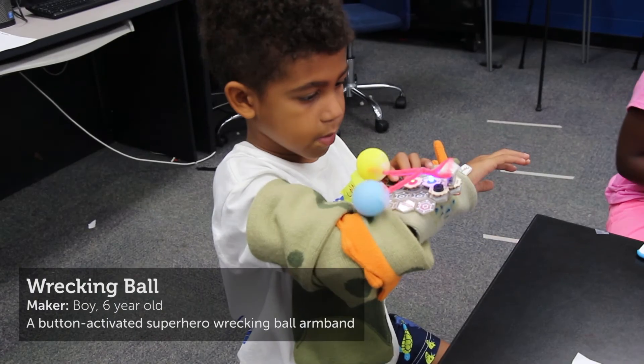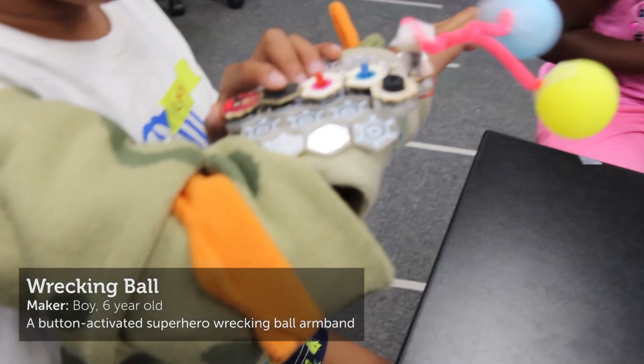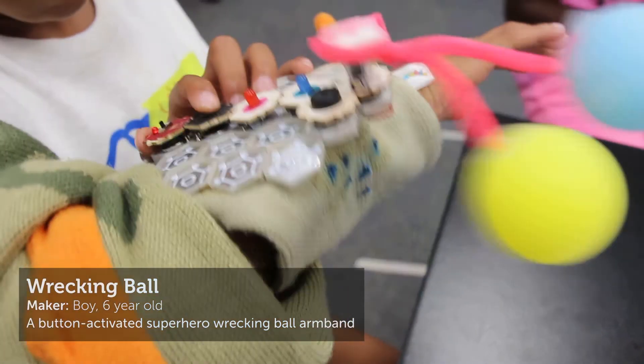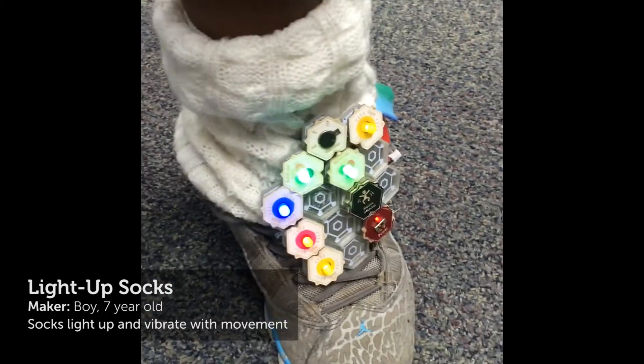Using pipe cleaners and ping pong balls attached to a servo motor, this six-year-old boy made a Wrecking Ball superhero armband for his final project. Inspired by light-up shoes that react when you move, a seven-year-old boy made his own light-up socks with a motion detector, lights, and a vibramotor.